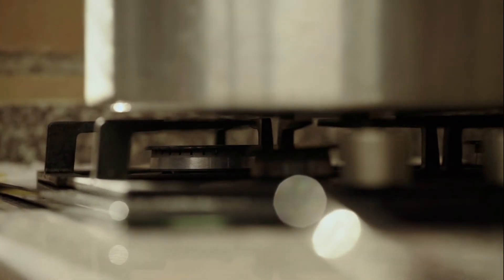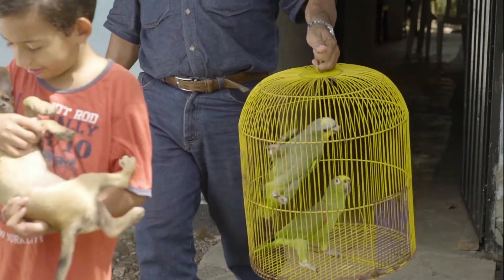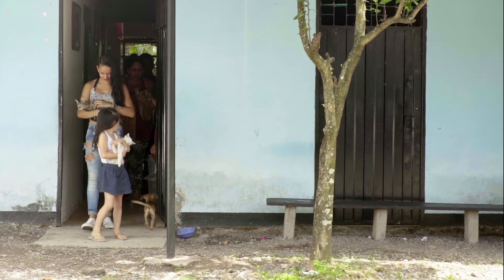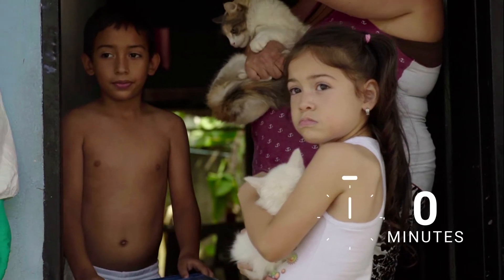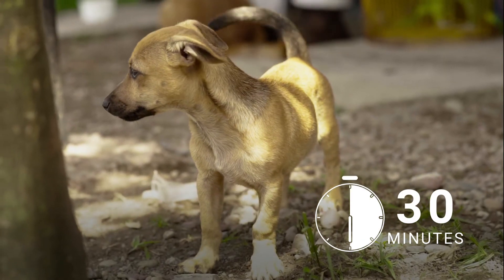Turn off the stove and any other flame source. Cover food. Close the windows. Remove pet cages and food containers from the dwelling. Occupants and pets must also leave the dwelling. They should wait a minimum of 30 minutes after the fogging before re-entering.